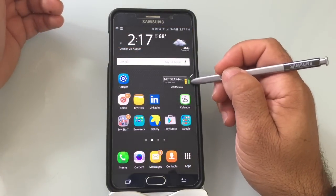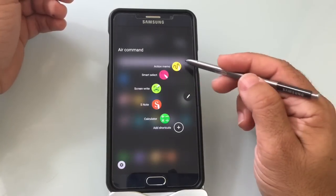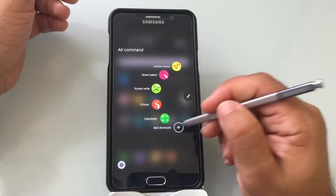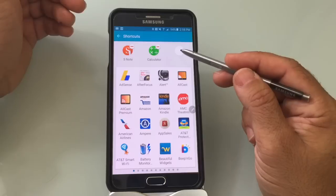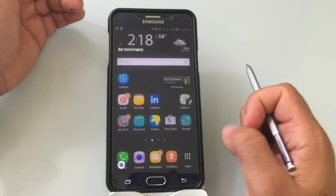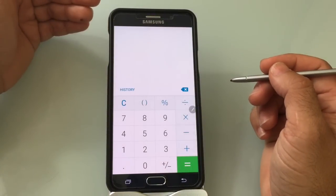When you remove your stylus, you go into a mode called Air Command. Once you tap this symbol, you'll notice Air Command opens up. You have several things here: Action Memos, Smart Select, Write on Screen, create specific notes, or add shortcuts — I have my calculator here. To add another shortcut, tap on that open spot. You'll see two you can remove, and you can choose another program as your shortcut. Let's say I use Amazon quite often — I'll choose that. Now when I go back and look at my Air Command, it also has that Amazon shortcut. Tap on it and the application launches.